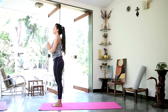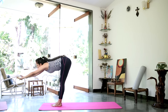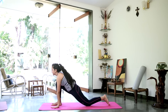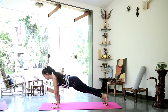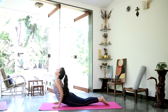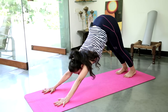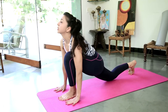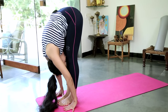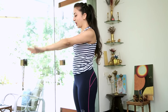Inhale. Exhale, hands to prayer. Inhale and stretch up, gently arching back. Exhale, reach forward and down. Inhale, slide the left leg back and look up. Retain the breath, right leg back. Exhale — knees, chest and chin down. Inhale and slide forward and up. Exhale, inverted V. Inhale, bring the left foot front and look up. Exhale, right foot forward, fold the head into the knees. Inhale and gently arch back as you come up. Exhale, bring your arms by your side.